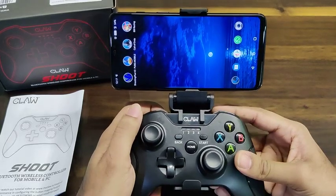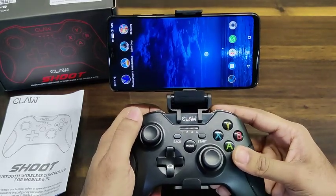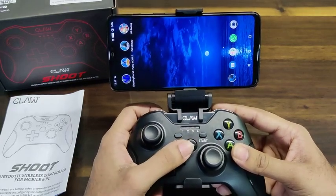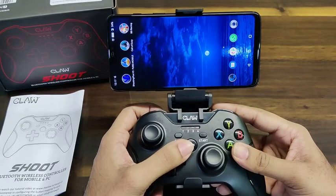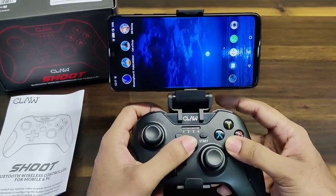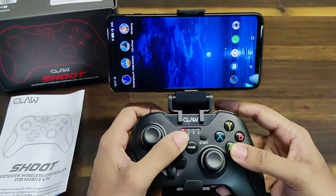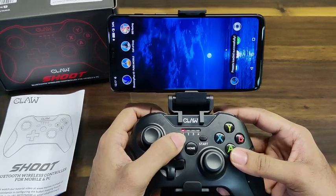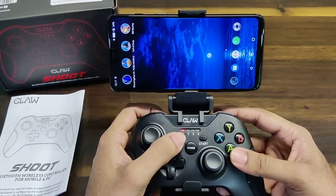Today we're going to show you how to perform the button mapping on the Claw Shoot mobile controller. We begin by switching the gamepad on in button mapping mode — simply press A and Home. That will bring up LED 1. Since the gamepad is already connected to the phone, LED 1 is switched on and constantly on.